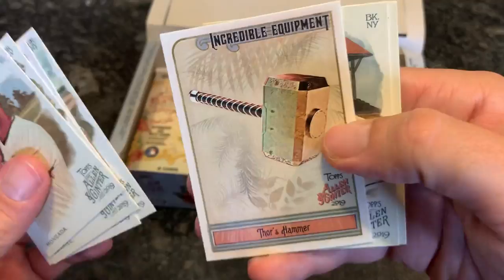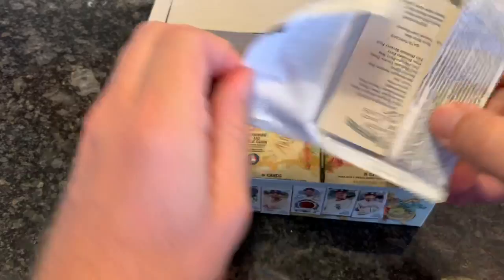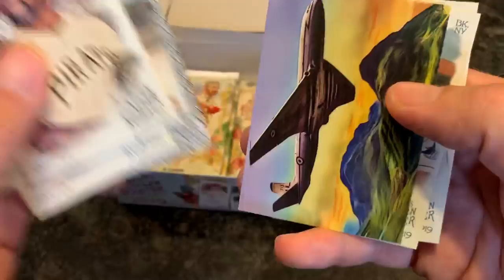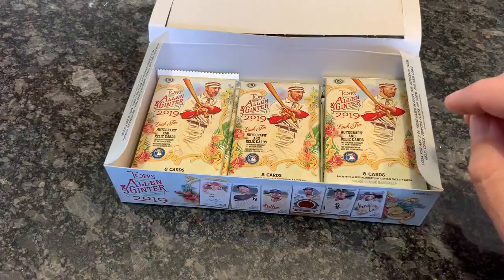Thor's Hammer — incredible equipment. And Roger Clemens in his Blue Jays uniform — seven-time Cy Young Award winner, still not in the Hall of Fame. I think he'll get in someday, along with seven-time MVP Barry Bonds — they'll probably both go in at the same time. Jason Varitek, Bryce Harper Phillies card, Jay Happ, Chris Sale, another History of Flight card — very colorful. Jose Canseco in his Devil Rays uni gets in the set, and Cedric Mullins. No Topps release would be complete without a Cedric Mullins and Ryan O'Hearn from 2019.